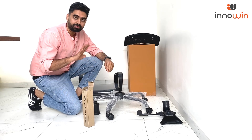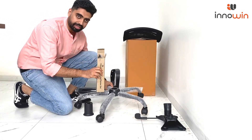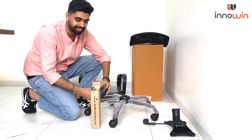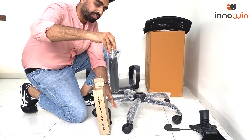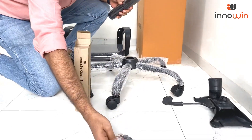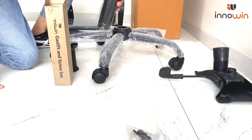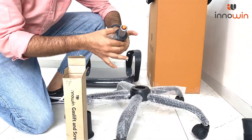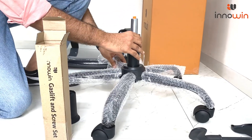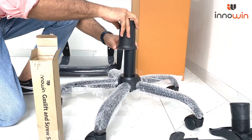We are going to assemble this chair in 4 parts. Part number 1 is assembling the base and the gas lift — very easy. Once you open the box you will find a gas lift and the covers of the backrest. Put the gas lift on the weight base and then attach the gas lift cover.